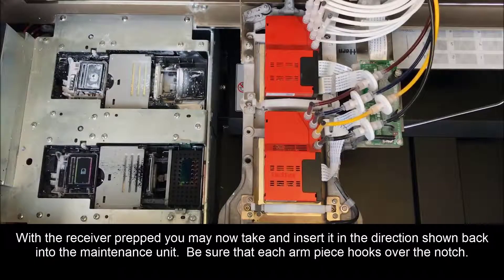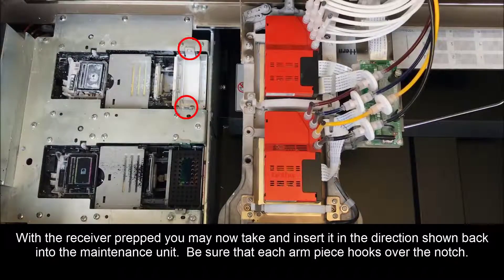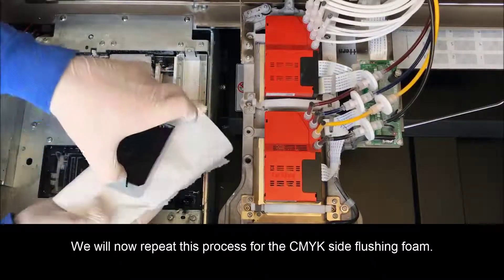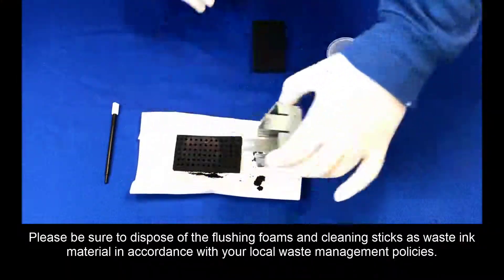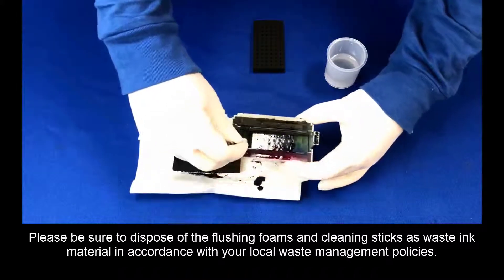With the receiver prepped, you may now tape and insert it in the directions shown back into the maintenance unit. Be sure that each arm piece hooks over the notch. We will now repeat this process for the CMYK side flushing foam. Please be sure to dispose of the flushing foams and cleaning sticks as waste ink material in accordance with your local waste management policies.